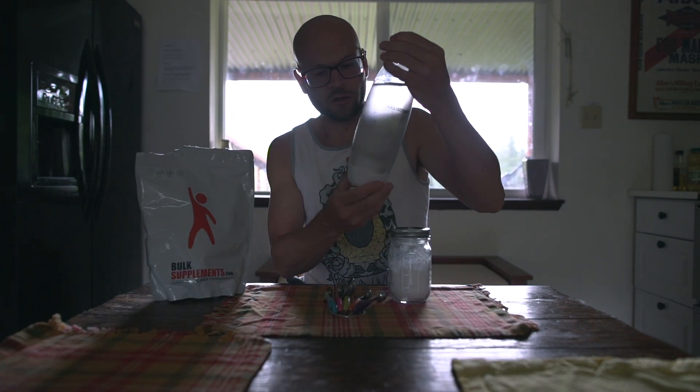Number two: you need carbonated water. You can use a soda stream or get carbonated water from the store — get the plain kind, that's totally fine. I use the soda stream because it's more efficient and cost effective. Fill it up to the line with chilled water. Chilled water and carbonated water are the ingredients you need.